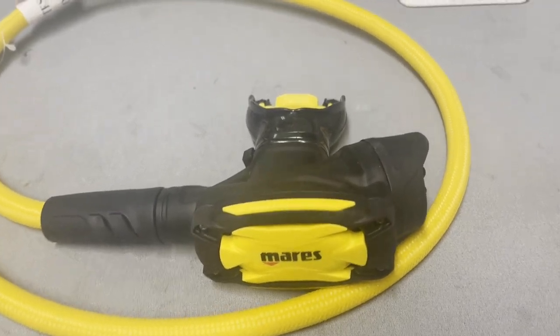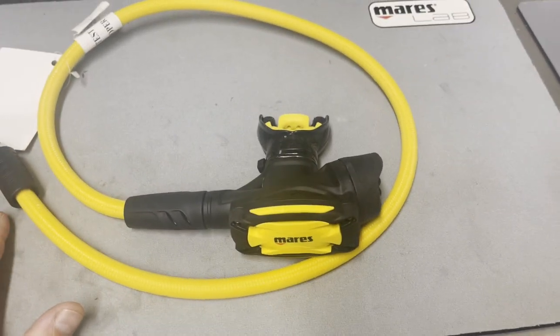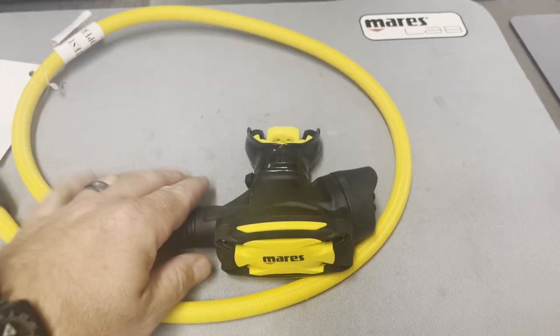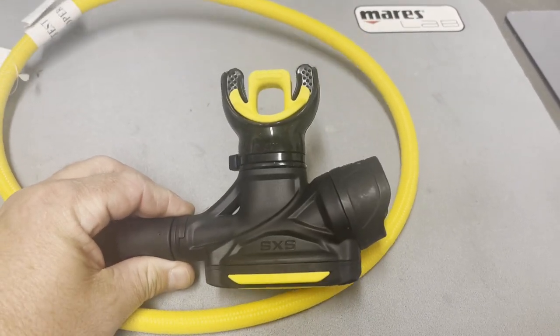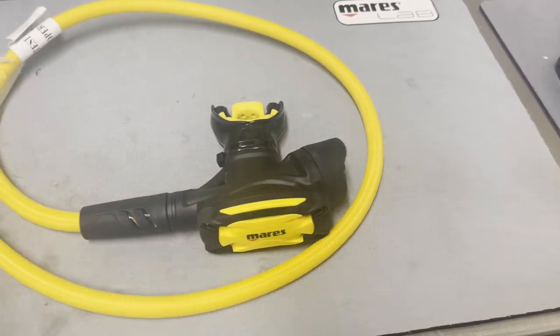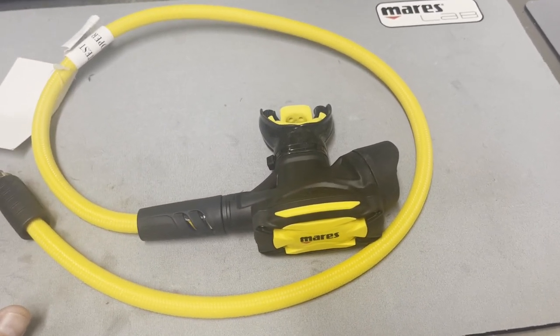You'll also notice it looks just like the MV — the primary system we looked at earlier — and that's because it's essentially the same design. It's just a beefier build with some more skeletonized design built into it, but it is essentially the same second stage rig.